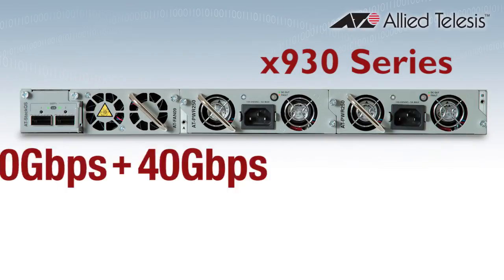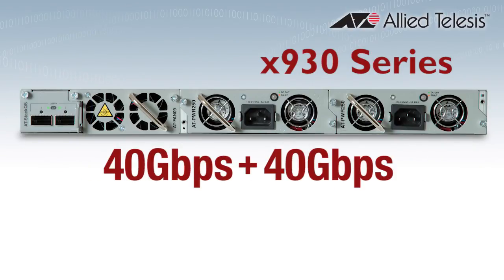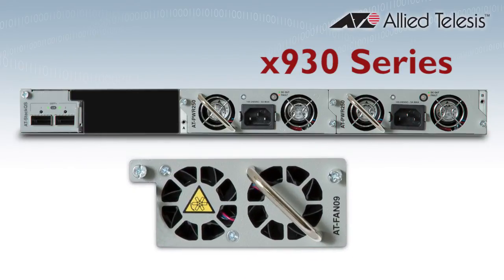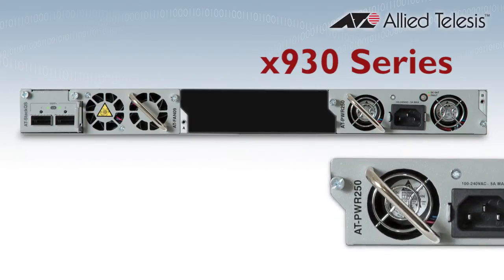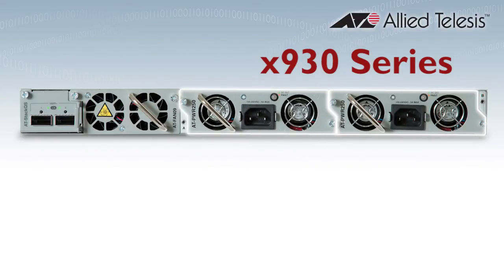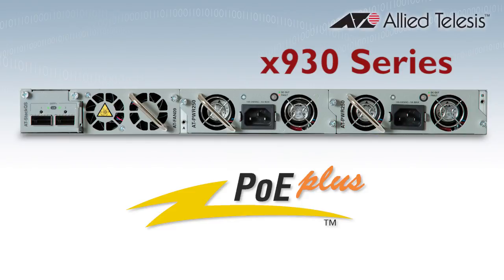A software upgrade will provide 40 gigabit Ethernet connectivity, making the X930 a scalable and future-proof solution. Hot-swappable fan and dual AC or DC power supplies maximise uptime. High power PSU options provide Power over Ethernet, and you can have the full 30 watts of PoE Plus on all ports to support today's high-power devices.